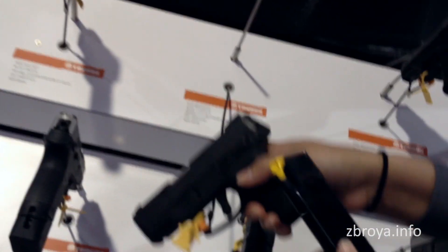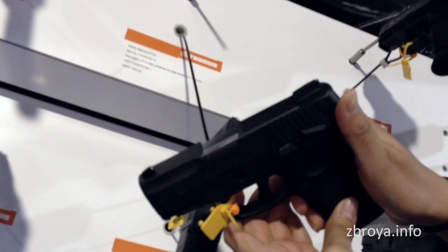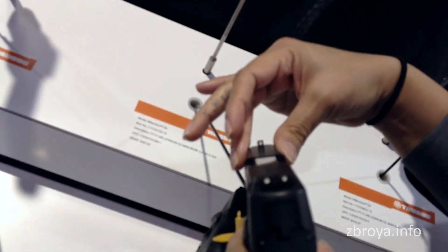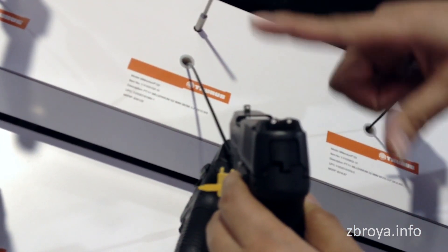This is the model — standard mag release, 12-round capacity with one in the chamber. It comes with a manual safety, fixed front sight with adjustable rear sights, giving you the three-dot system.